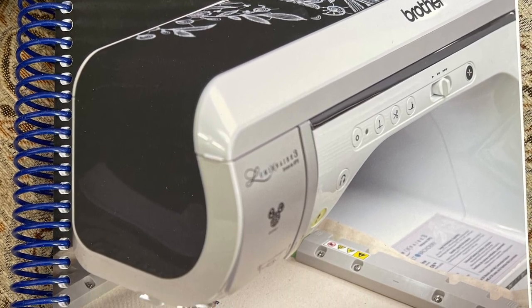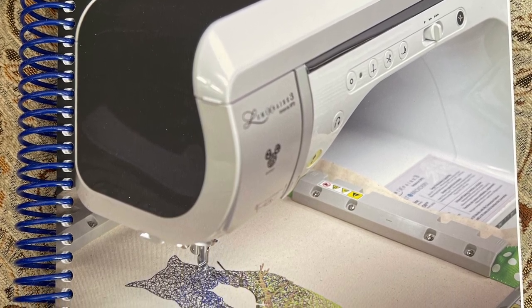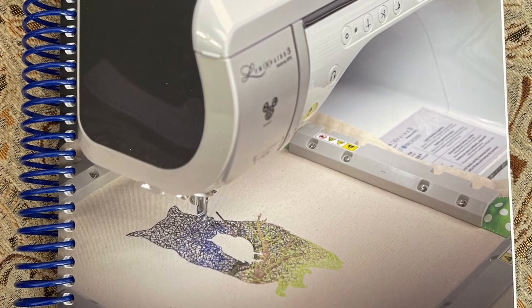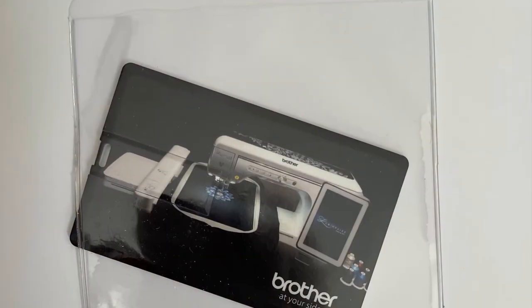The playbook is a whopper — it's 500 pages. These are colored pages with step-by-step instructions covering all aspects of your machine, including upgrades kit 1, 2, and 3.